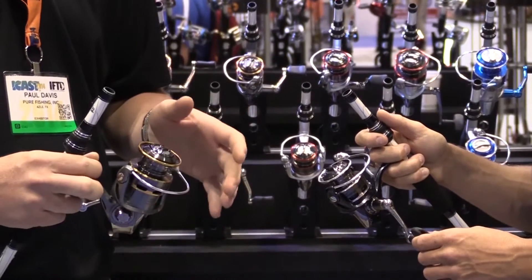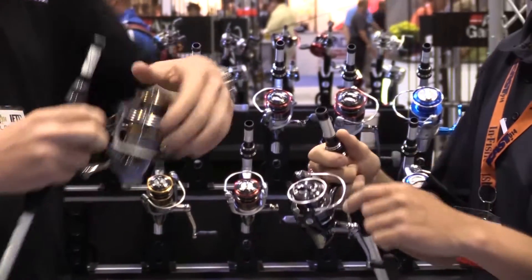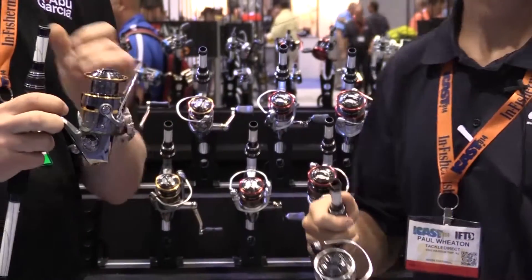The big thing about these reels is the Rocket Line Management System. It incorporates the spool whip design — you can see it's kind of like a sombrero. It also incorporates the bail angle and how the bail opens.